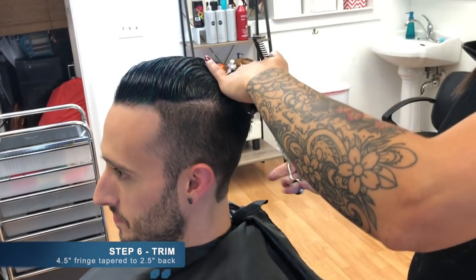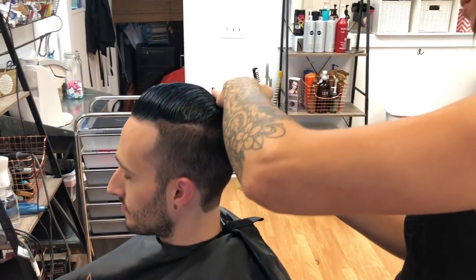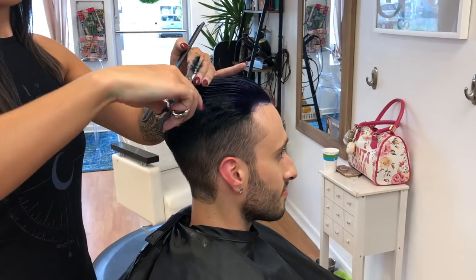Now it's back over to the chair and this time for the cut — we're just going in for a quick trim since I am liking the current length that my hair is at. It's about four and a half inches in the front, tapered to about two and a half inches in the back.